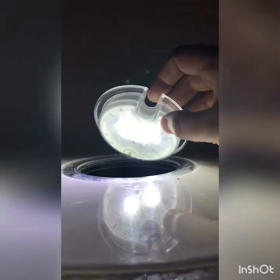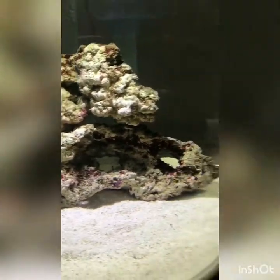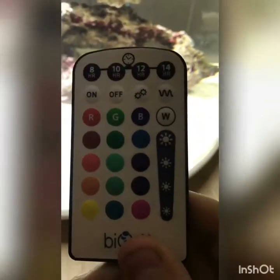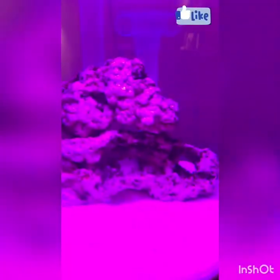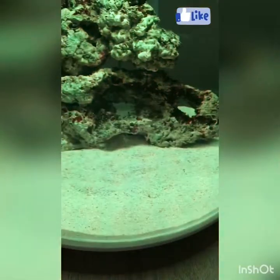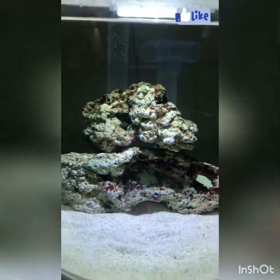I'm using the standard BiOrb MCR lighting unit, which is quite a fancy light. You can set multiple different colours and have it on a random setting like a disco, but I won't be using that. It does have 8-hour, 10-hour, and 12-hour cycle options where it goes from white to blue, cycling from daylight to moonlight and back. I might need to look at the lighting at some point, but it does light up the tank very well. I'm thinking of putting in a few soft corals, but we'll start with fish first and see how it goes.